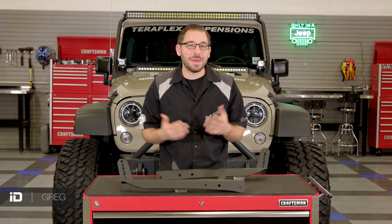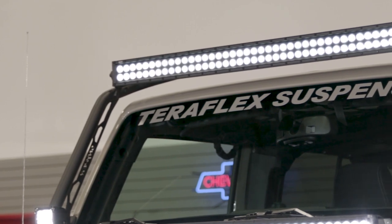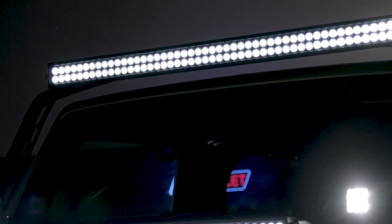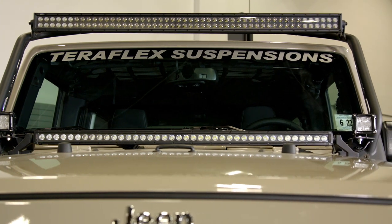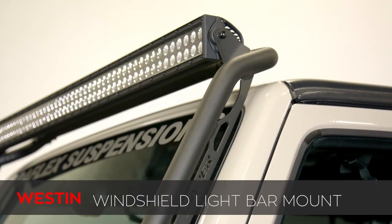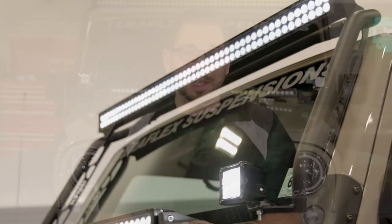Hey everyone, Greg from CARiD.com and welcome back to the shop. In today's video I have two different light bar mounts to help you get your Jeep outfitted for some serious wheeling. No matter what stage you're at in your Jeep build, some off-road lighting is usually on the list of things to do.